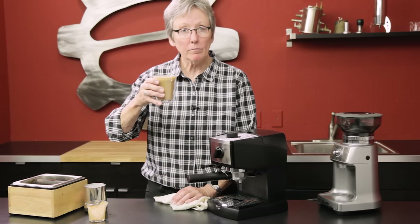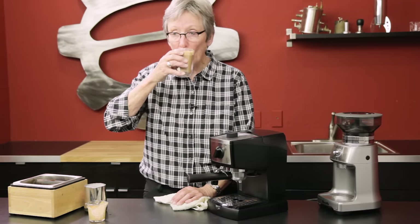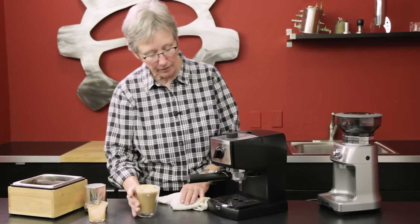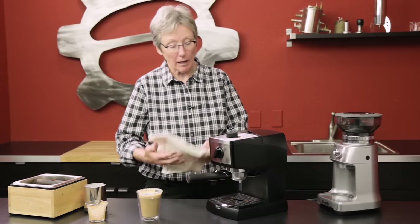Not bad — very good actually. The milk was very creamy and the coffee is good. For the price point and the size, not a bad machine, not bad at all.